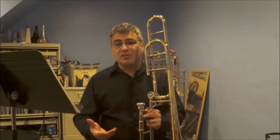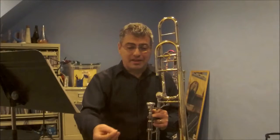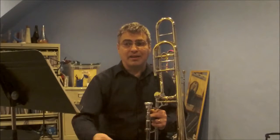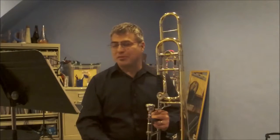Number two: when I need a breath, I leave my slide where it is, take my breath, and continue from that point on, so that I'm getting the entire exercise as I'm a thorough sort of person.